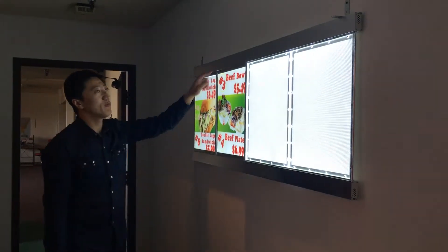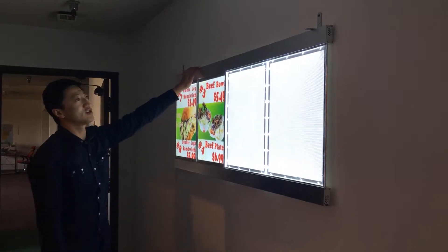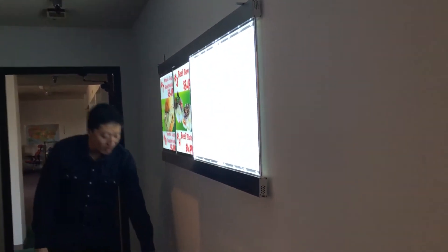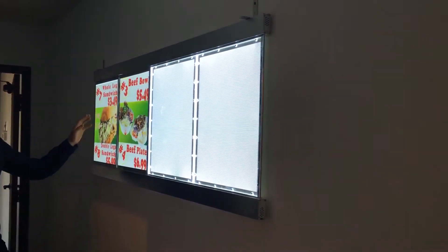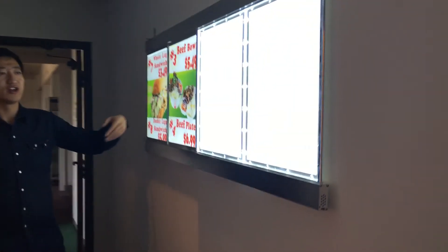For each manual billboard, we have two hooks on the top so you can hang it on the wall. For the electricity, this one can directly plug into 110V or 120V — it's up to you. For delivery, once you order this billboard, it usually takes five or six working days to anywhere.